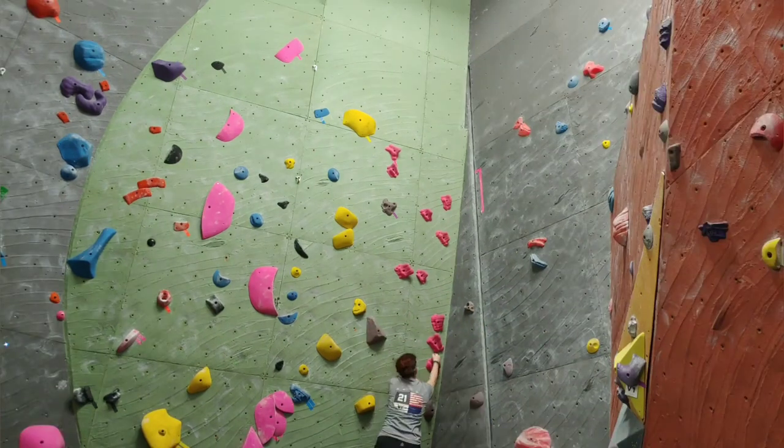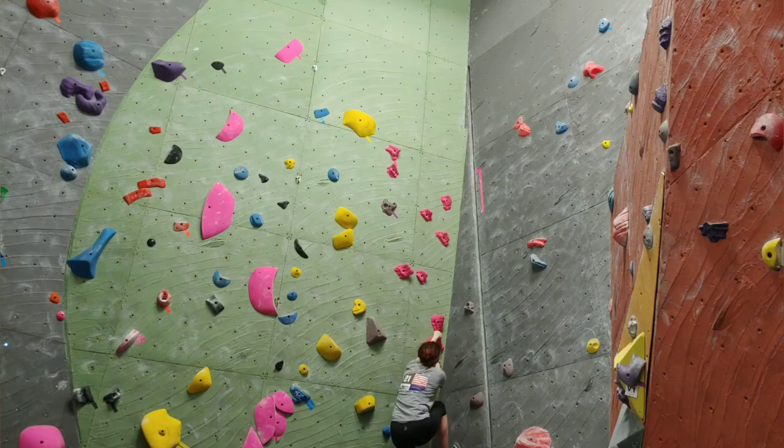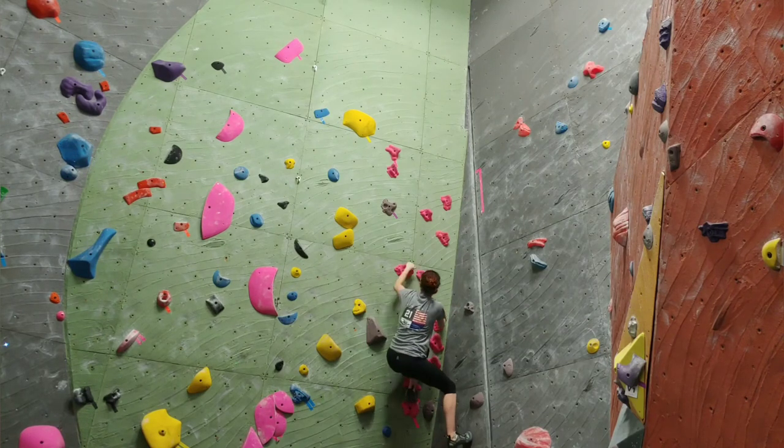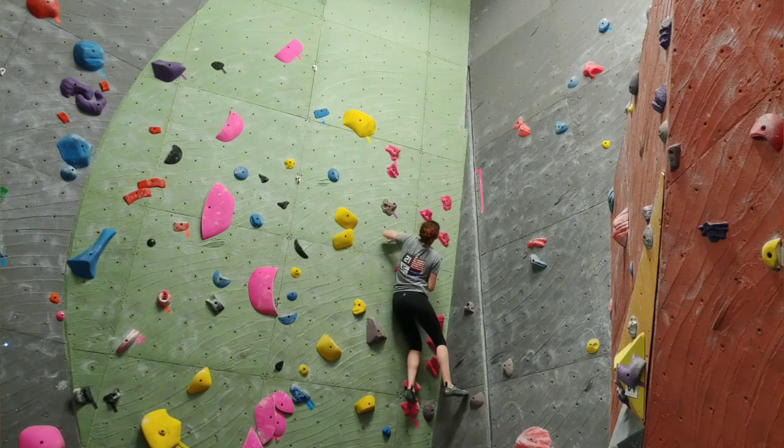I decided to take a break from the taupe route and work on this pretty simple looking pink route. I'd probably give it like a V1 — nothing too challenging. There weren't any footholds for the first couple moves, which I didn't mind because I've been working on my flagging and contralateral movements, but once you get past that it's like cake.